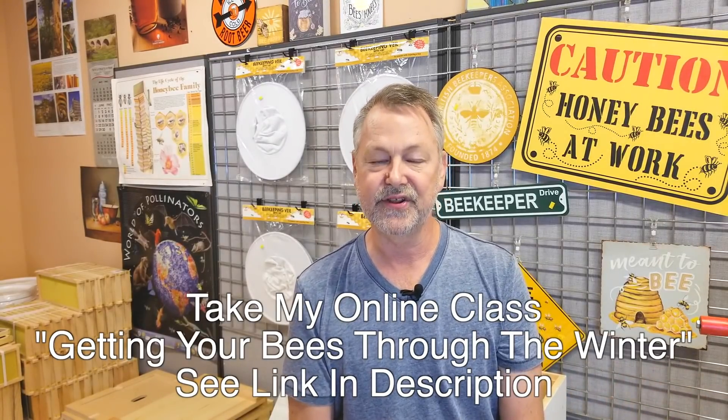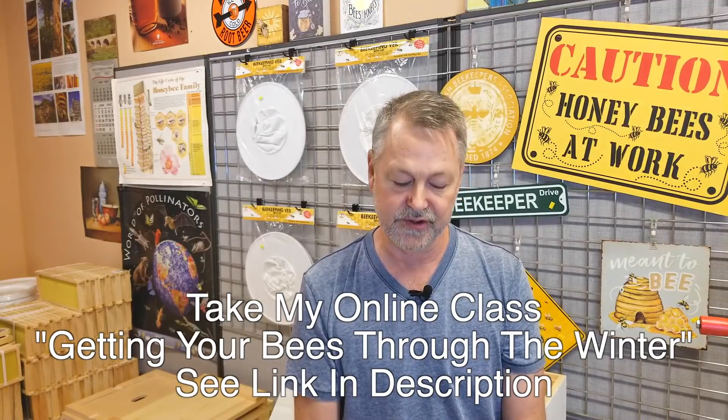Be sure to check this class out. It's not too late to apply a lot of the principles I teach about how to get your bees through the winter. You can take it from the safety of your home. All of our online courses are great during this time of the pandemic when most public classes have been canceled — you don't want to gather in rooms full of people to learn about bees. Play it safe and take one of our online courses.